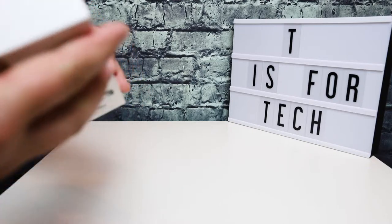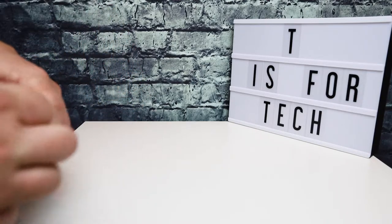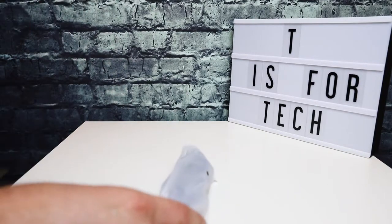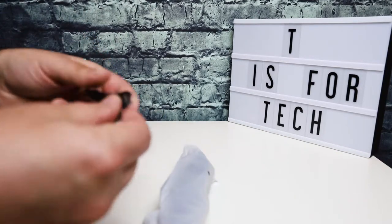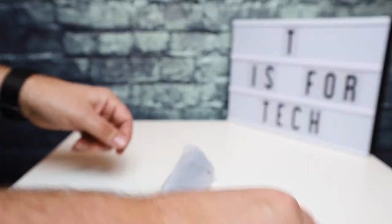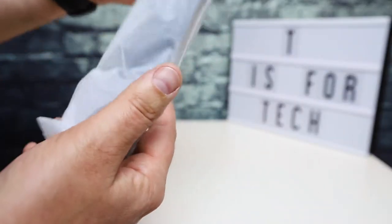So we will open this up. Right away there's a micro USB cable included, and then the tripod itself.